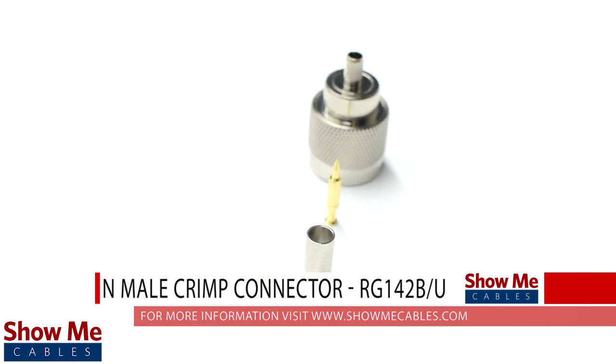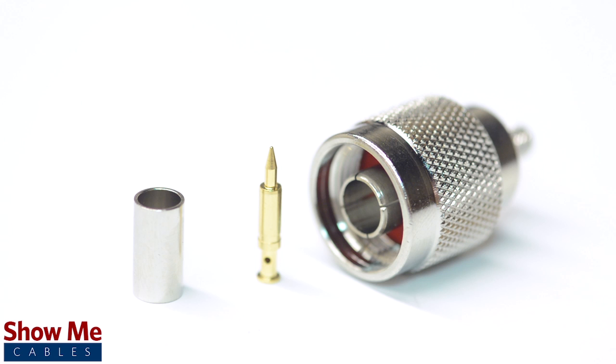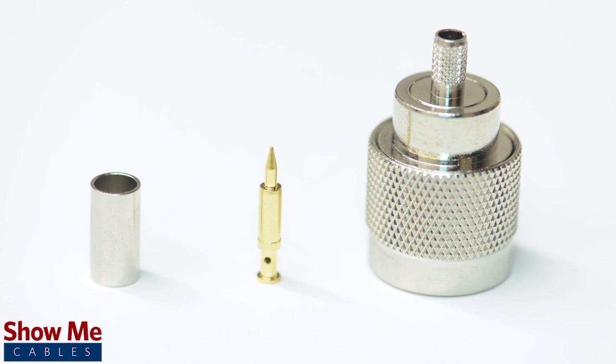Are you looking for a quick and easy installation or repair for your coax cable? Our N-Male crimp connector for RG142BU is an easy to use, three piece design for terminating your cable.